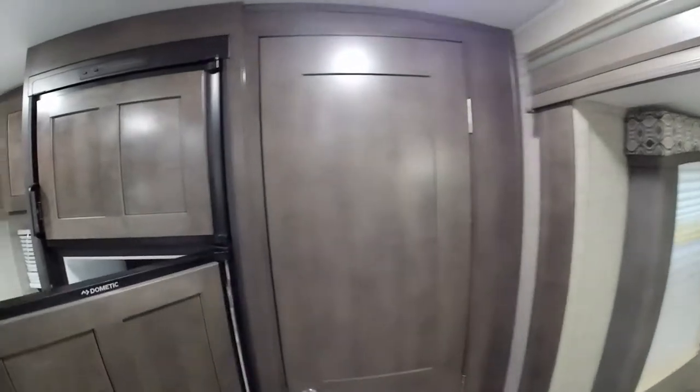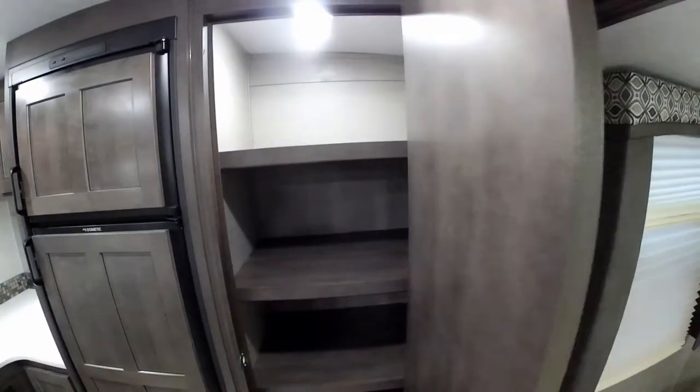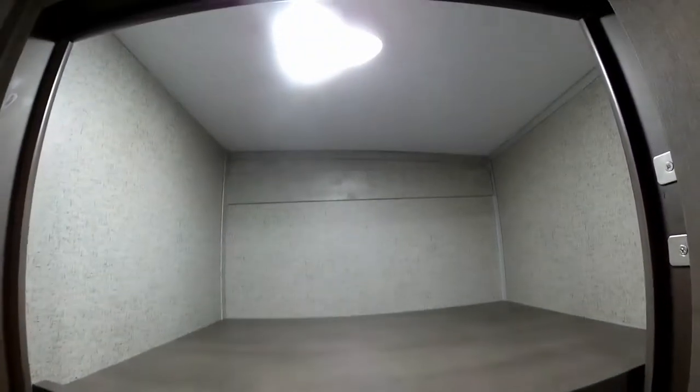Also one of the new improvements on this particular floor plan is the new pantry. We have a huge pantry here with tons of shelving space that goes way back, and it is lit too, so you can see what's inside your pantry.